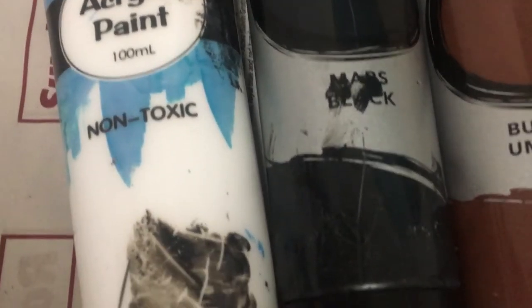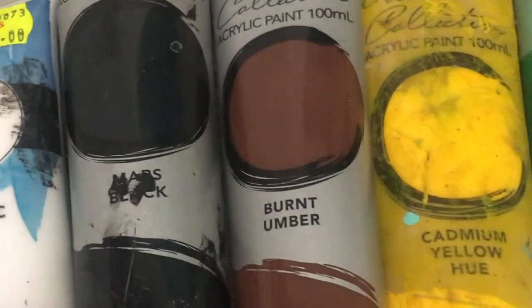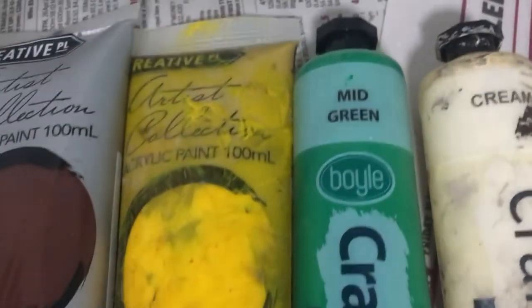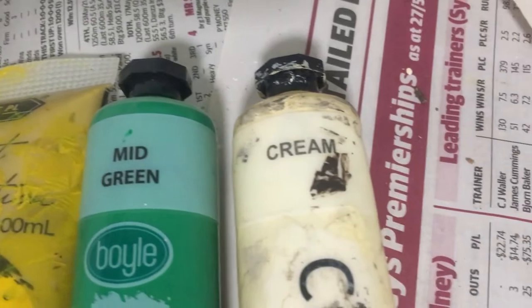Now I'm going to be painting some of the beach grass onto that. Some of the colors that I'm going to be using are titanium white, mars black, burnt amber, cadmium yellow hue, some mid green, and some cream.